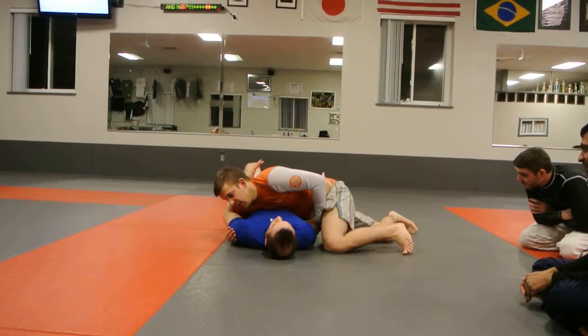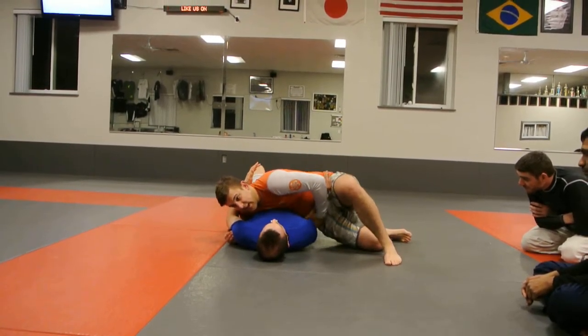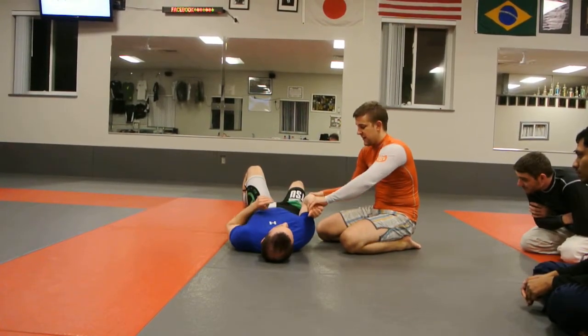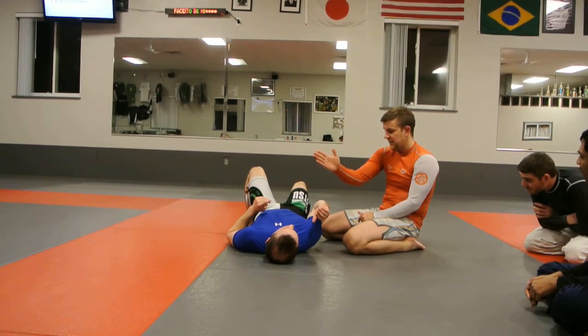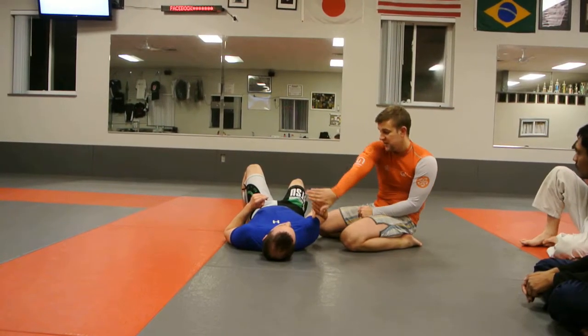So I can keep my weight nice and low and keep my control. If he's here and I can't dig in this way — because he's really doing a good job of keeping his elbow nice and low — I'm going to go over top in the other direction. If his elbow is like this, I'm either going to fall off this side or fall off this side. I kind of accept that I can't beat it straight on.